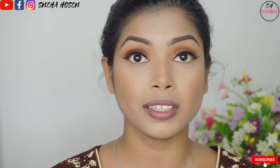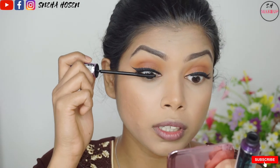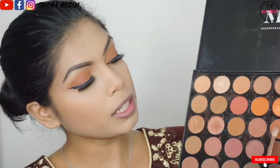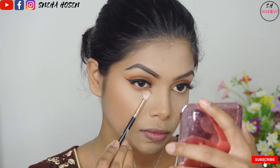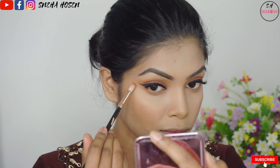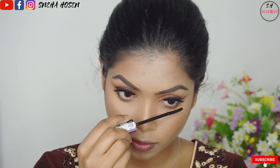Hopefully you can see that my eyelashes look really good and are complete. Now I have mascara — it is waterproof Maybelline mascara. I have a natural eyelash underneath, and I will apply just a little bit of mascara on top to finish the eye look.